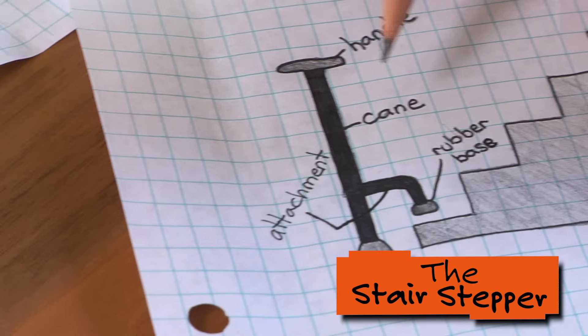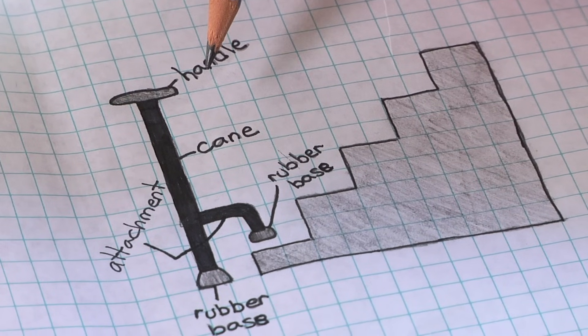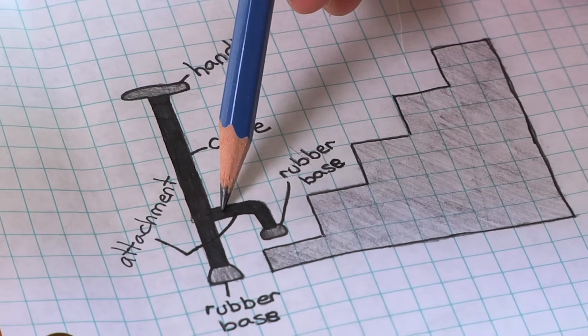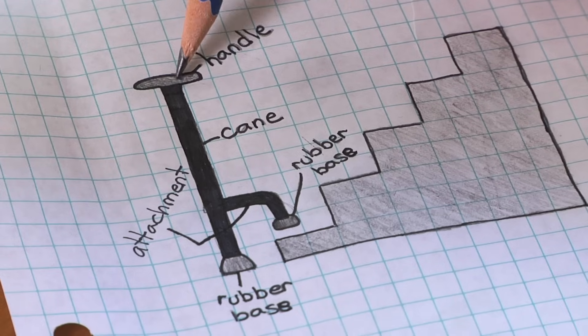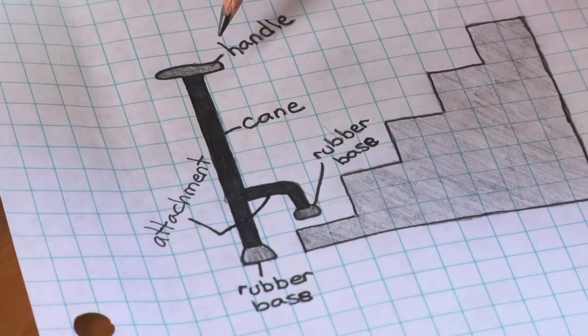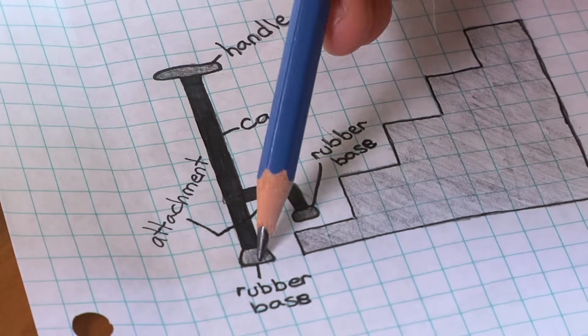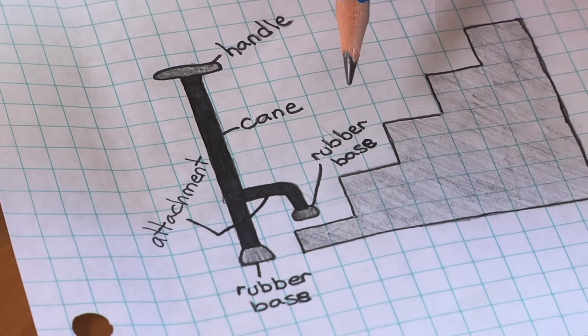This is the design of our stair stepper. The whole thing would be made out of aluminum piping and this is the attachment. This is the handle and it's in a T shape so that you can go up and down the stairs both ways. The rubber basings are just to make it so that you don't slip or anything.